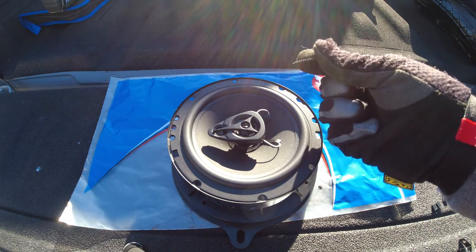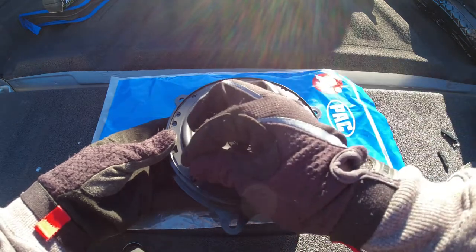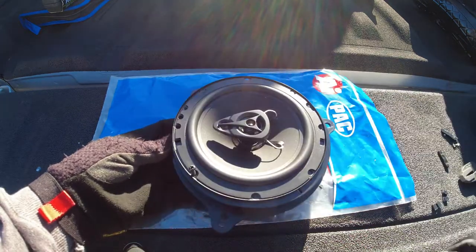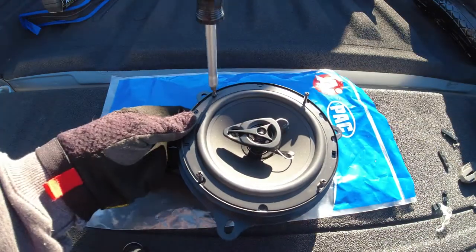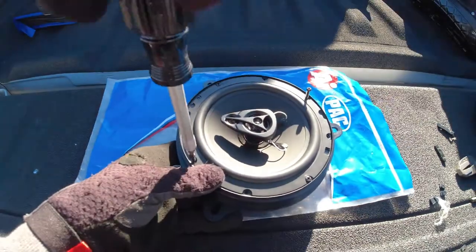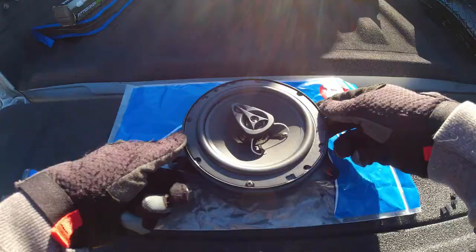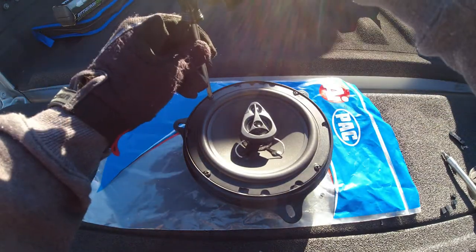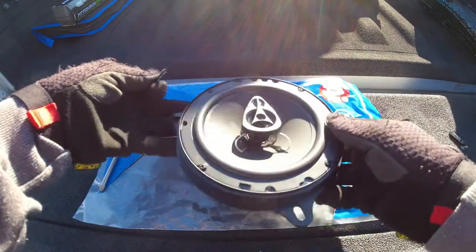All we have to do next is install our four screws. My speaker set came with four screws per speaker, so just line up the holes and screw them in. Once flipped over, you may notice the new screws stick through the bracket. This may vary depending on what speakers you buy, so go ahead and take out those screws.